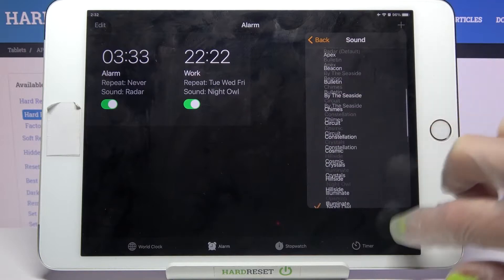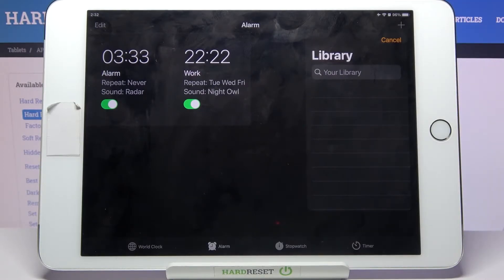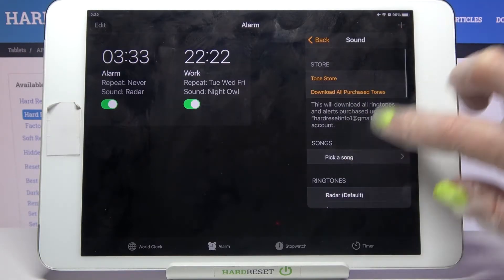Label your alarm however you wish to and go back to save your changes. After that tap on Sound, click on Pick a Song over here, and select music from your device by tapping on the song that you want to set up. But as you can see I don't have any, so I will go with Cancel and select one of those.